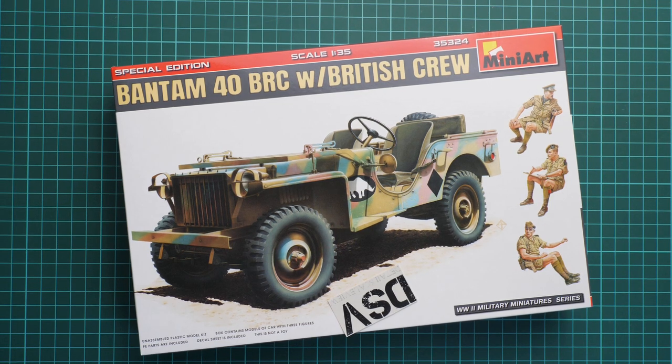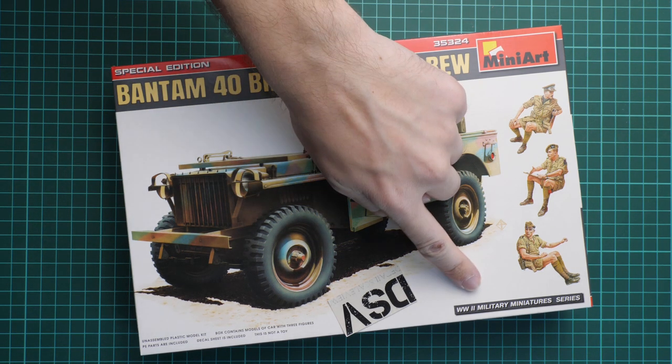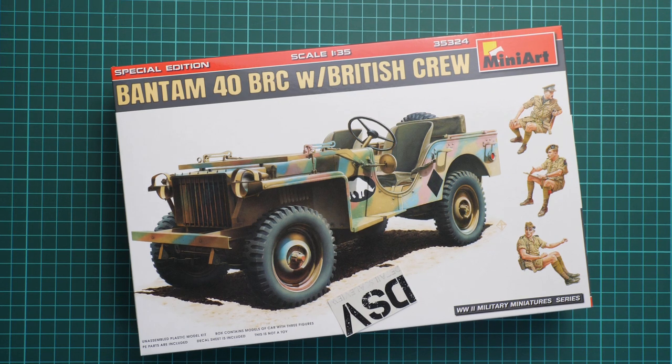Hello everyone, today we have a new video review. As you can see, this time we are going to check a fresh release from Miniart. Obviously it is modeled in 1/35 scale and it copies the Bantam 40 BRC with British crew. It's a special edition and it is part of the World War 2 military miniature series.